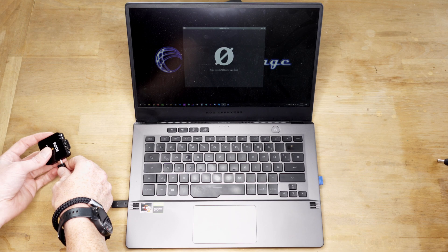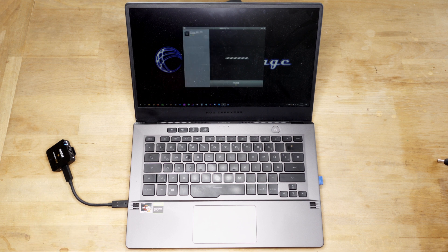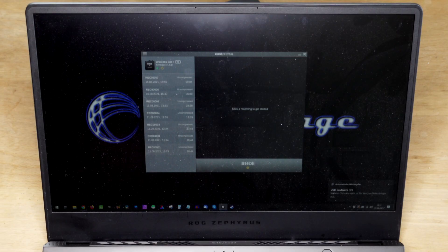I plug it in with the small USB-C cable directly into the laptop, start the Rode Central app — or start the app first and then plug them in. One of the two devices is read spontaneously with absolutely no issues. You plug it in, it's connected, you can access the files on the transmitter and download them.